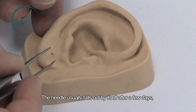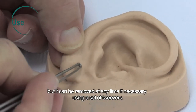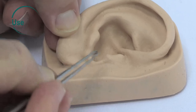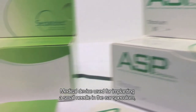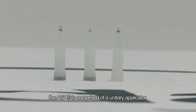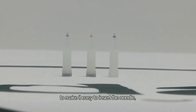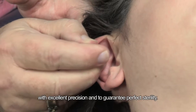The needle usually falls out by itself after a few days, but it can be removed at any time if necessary using a set of tweezers. As a medical device used for implanting a small needle in the ear, the ASP is comprised of a unitary applicator to make it easy to insert the needle with excellent precision and to guarantee perfect sterility.